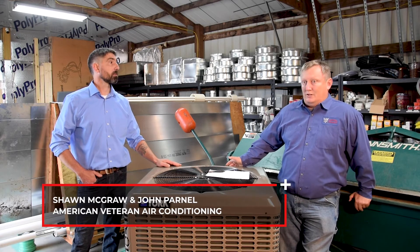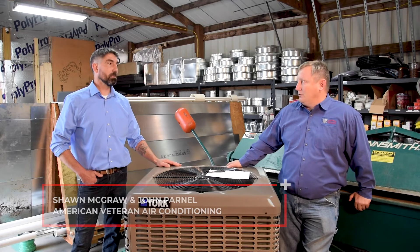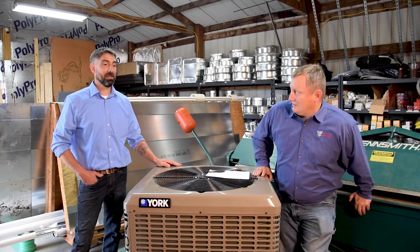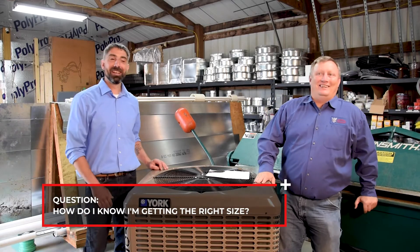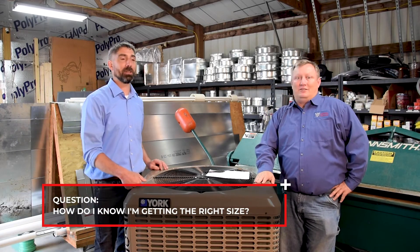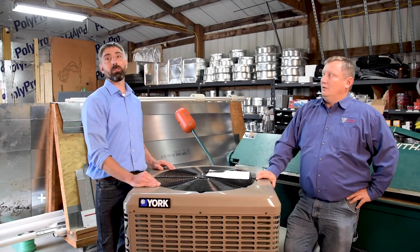When it comes down to getting the unit, the question is how do I know I'm getting the right size — is there any kind of process they should be doing? Yeah, there's absolutely a process for it. They should be doing a load calculation, and if you ask for it, they should be able to provide that for you.